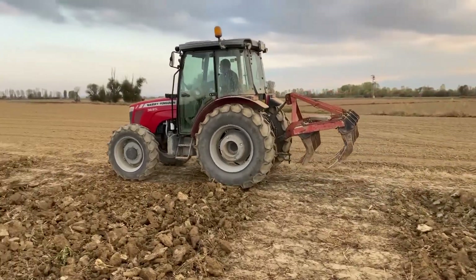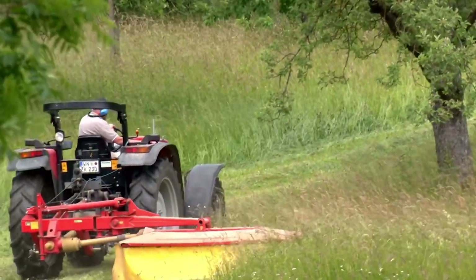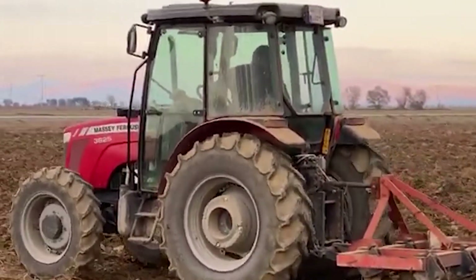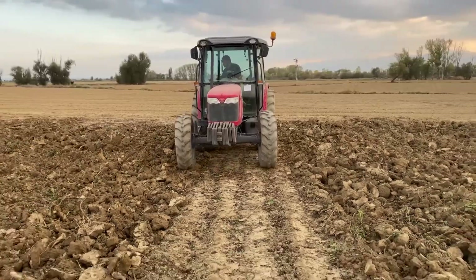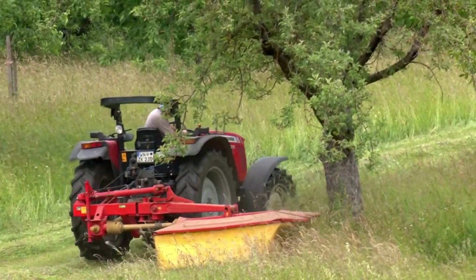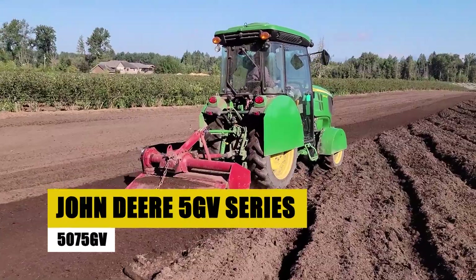The MF3625B provides precision in tasks like pruning and harvesting, and its exceptional maneuverability ensures efficient operations in specialized agricultural settings. More than a tractor, the MF3625B is a reliable partner combining power and versatility to meet the distinctive needs of orchard and vineyard management.